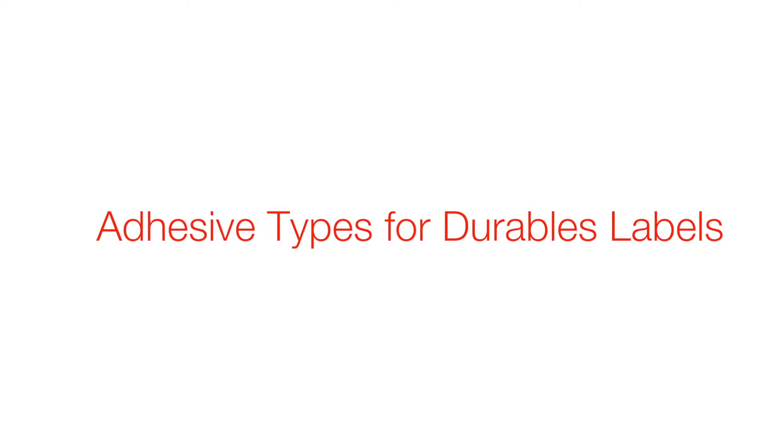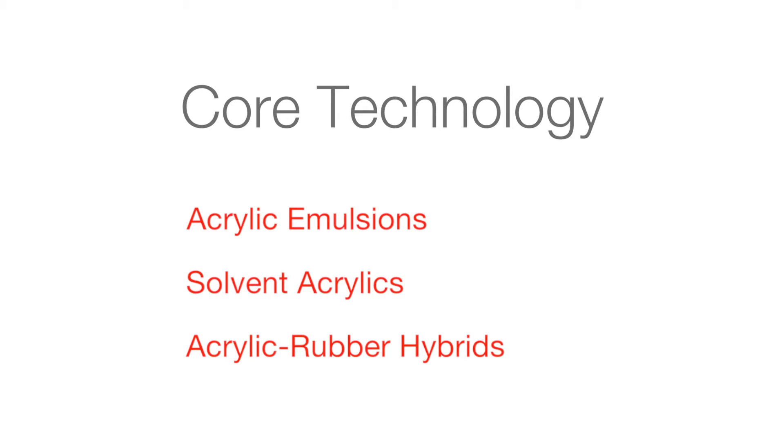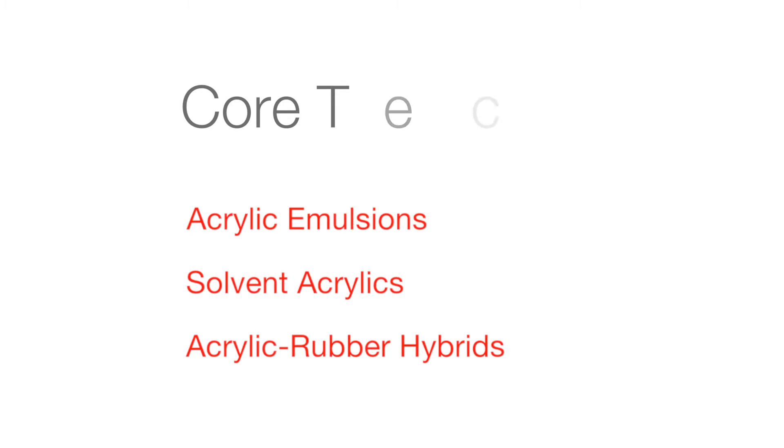For durable applications, we offer a variety of performance adhesives. Our core technology is really based around three different areas: acrylic emulsions, solvent acrylic technology, and Avery's patented acrylic rubber hybrid technology.